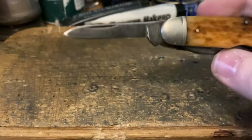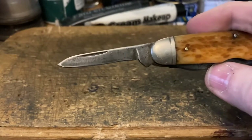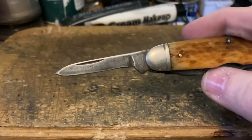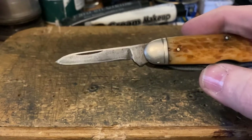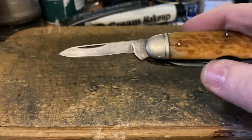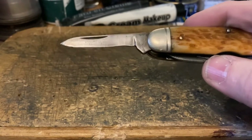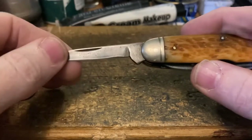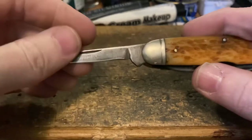Moving on to the rest of the blades — we've got a little pen blade, which is unusual for a typical cattle knife. A typical cattle knife has three blades: a main blade, a spay blade, and either a punch or another small blade. This one has five blades, so we've got a pen blade in addition.